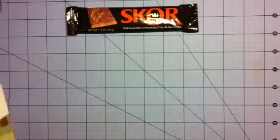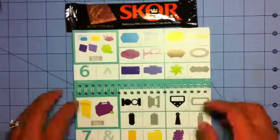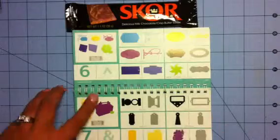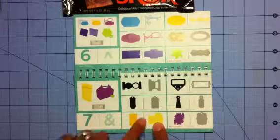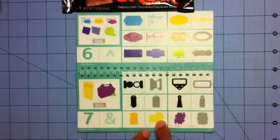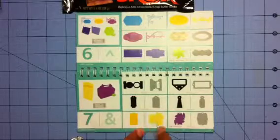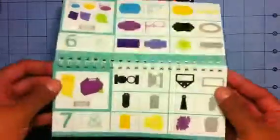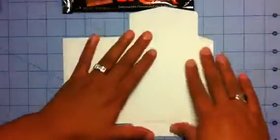Using the Cricut Artiste cartridge, I cut out this card feature right here. This is supposed to be the envelope and this is the tag that inserts into the envelope. But to me, this shape looked like a sleeping bag, so I'm going to use it as a sleeping bag to mimic my husband and son going camping.